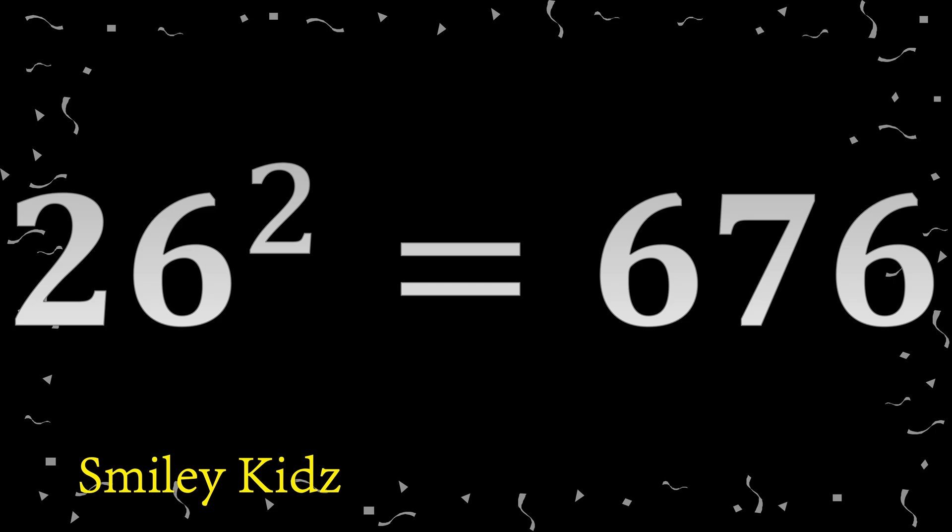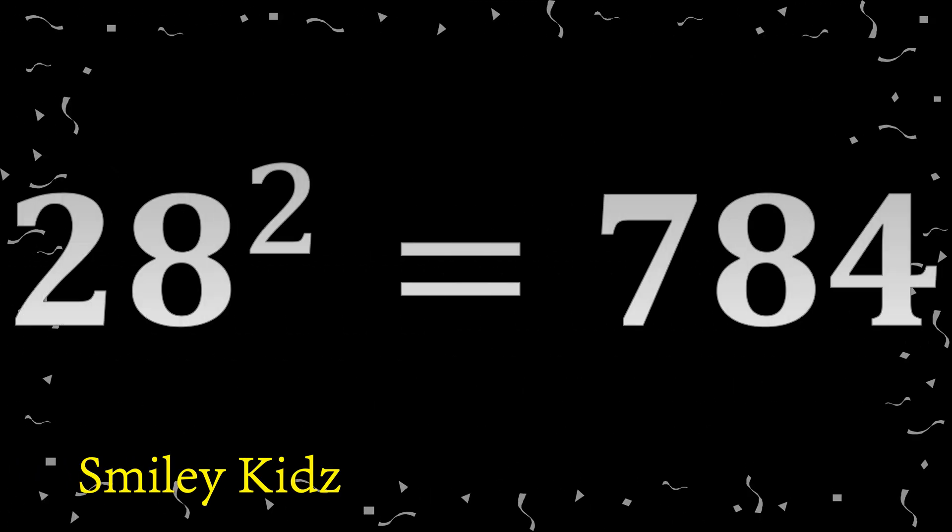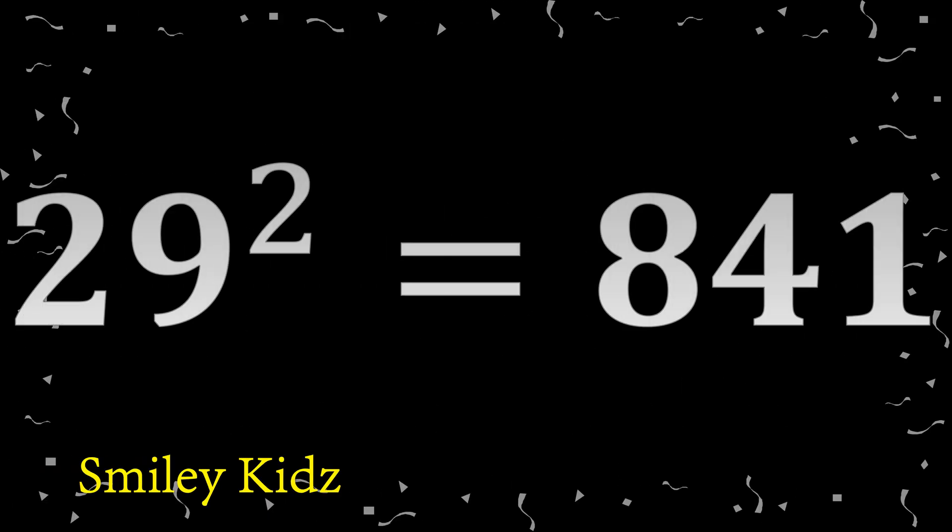25 square 625. 26 square 676. 27 square 729. 28 square 784. 29 square 841.